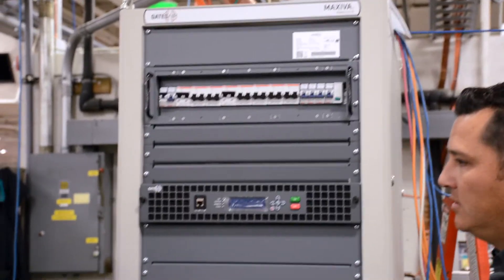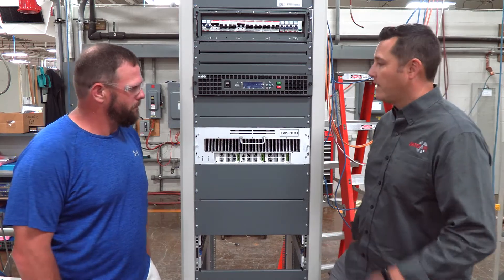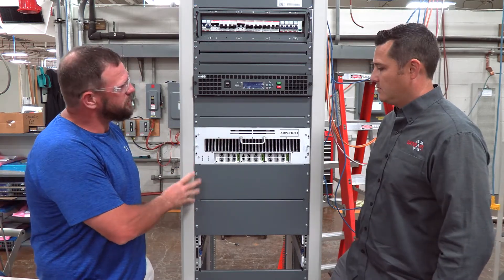This model is a VAHTE, low band. Low band being channel 6 and below? Low band VAHL, yeah. Gotcha. This particular one, I believe, is a channel 4.